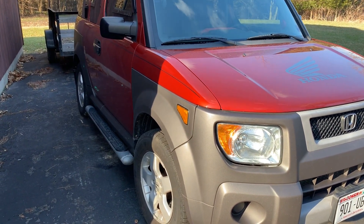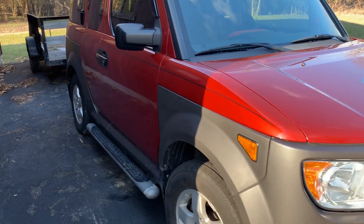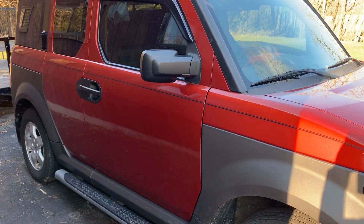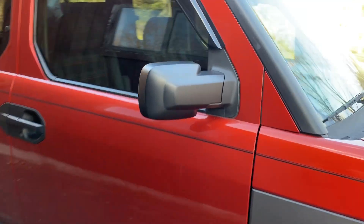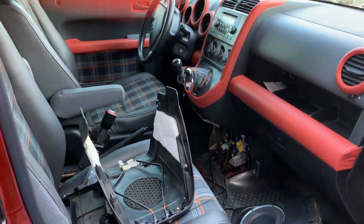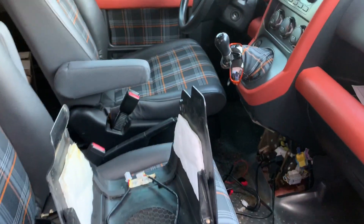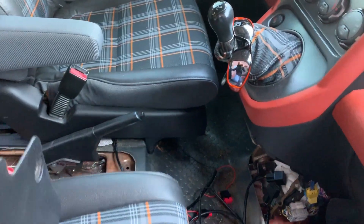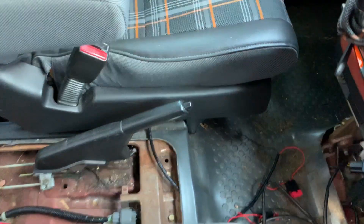Good afternoon. I wanted to give you an update on my Element. Sometimes you have to take a step back to make progress and move forward. I never did finish my heated seats, so I've been working on that.